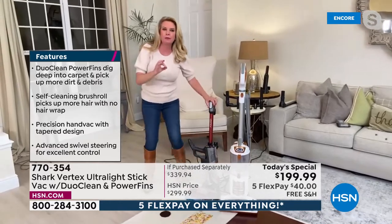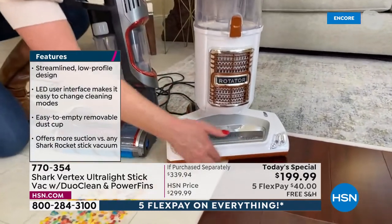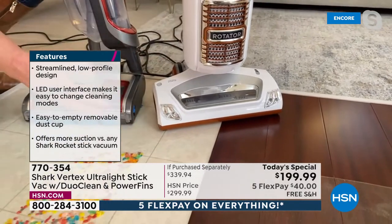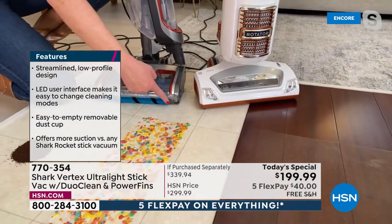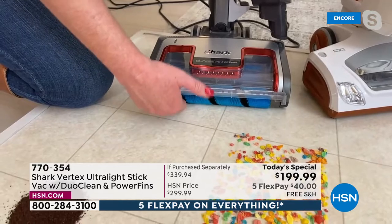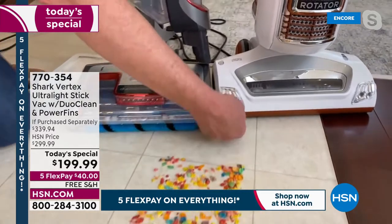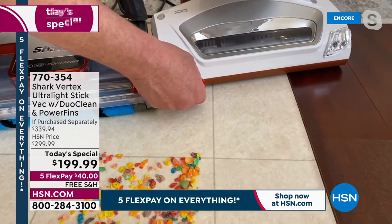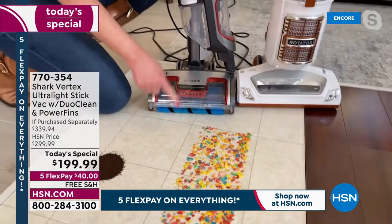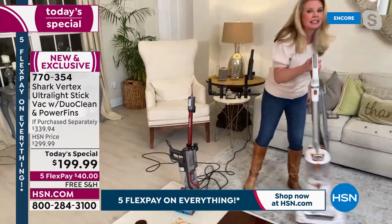DuoClean allows you to vacuum without having to sweep first or dry dust after. We've eliminated the front plastic panel — on a standard vacuum that front panel acts like a bulldozer, pushing things all over the place because it's not made to pick up big particles. But we eliminated that front lip so this brush roll is always touching the floor. It literally can fit a fingernail underneath the old one — it's got a quarter inch gap. With the Vertex, there's no gap. It's constantly engaged, going to pick up all these messes and dust at the same time.